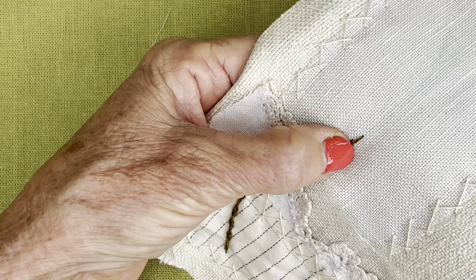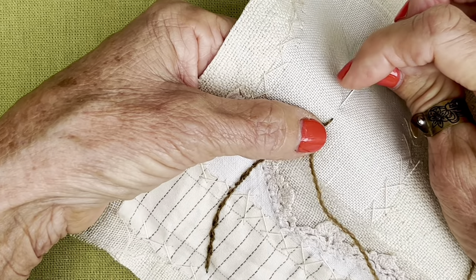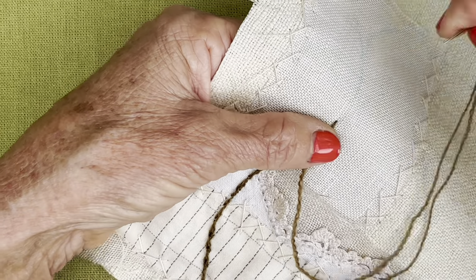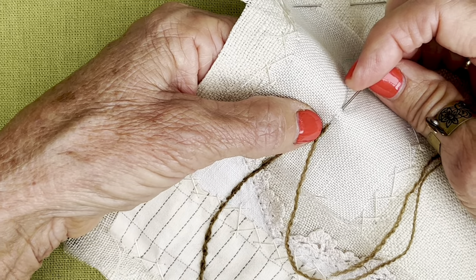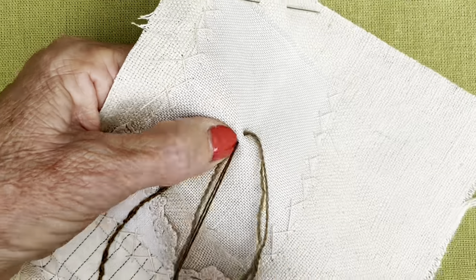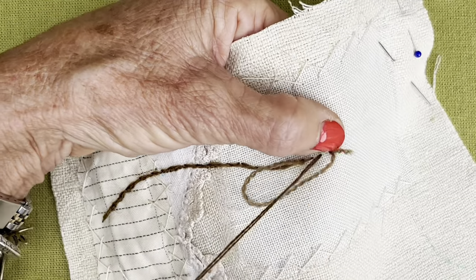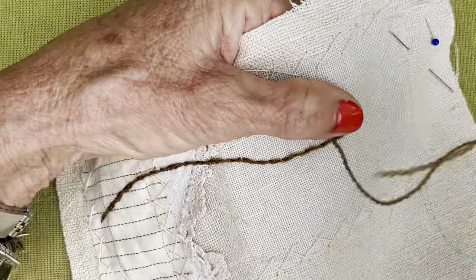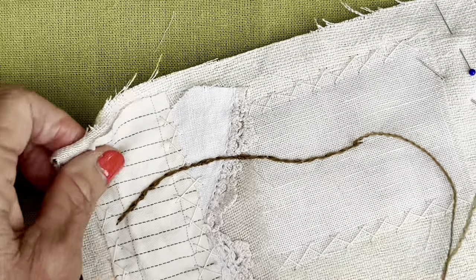We're going to start a new stem stitch. If I do this, it's kind of an ordinary stem stitch. But if I do a staggered stem stitch, I take quite a big stitch, and I come back and it's just a small bite of your fabric. I'm really off-centre today. And then what happens is it kind of looks as though it's got a few prickles on it. It might not work so much with this wool, but you can see that it kind of looks different.